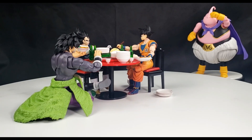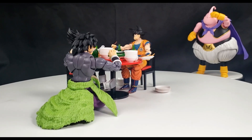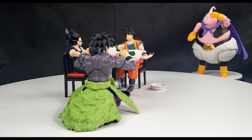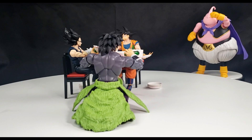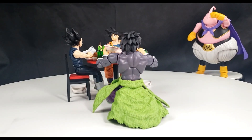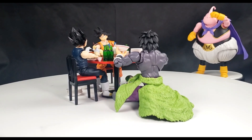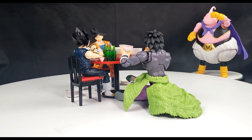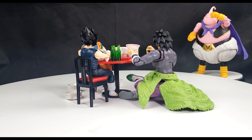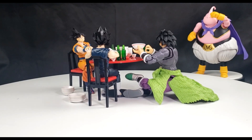Let me know in the comments what you think about these three amazing Saiyans. If you're trying to pick a Broly between this one and the Super Saiyan one, I would just say go for the Super Saiyan version — especially the one with the pearl paint job. That one is one of the best Brolys out there that I've seen. This one makes better sense if you just have to have all the different iterations of Broly, or if you just want a version without him being Super Saiyan.